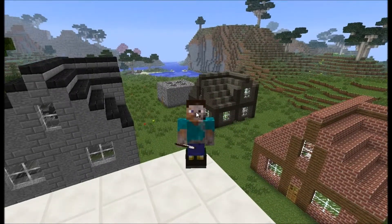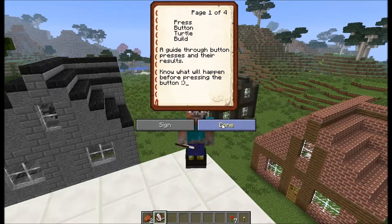Let's have a quick look into it. Press Button Turtle Builds: a guide through button presses and their results — know what will happen before pressing the button.